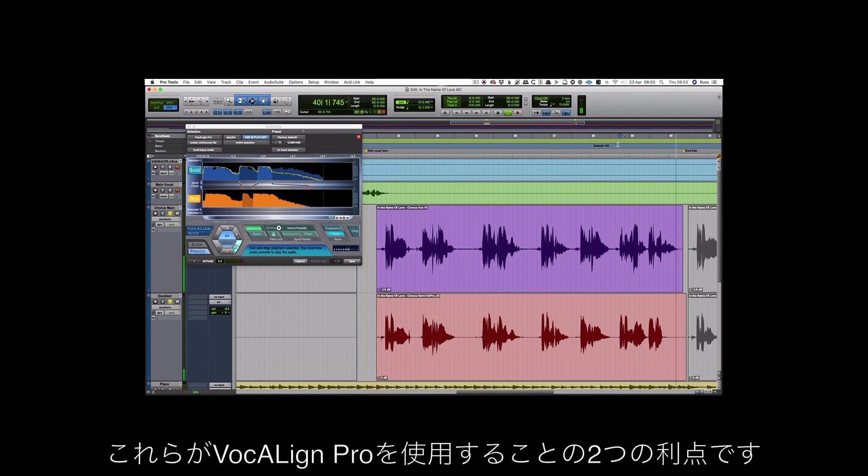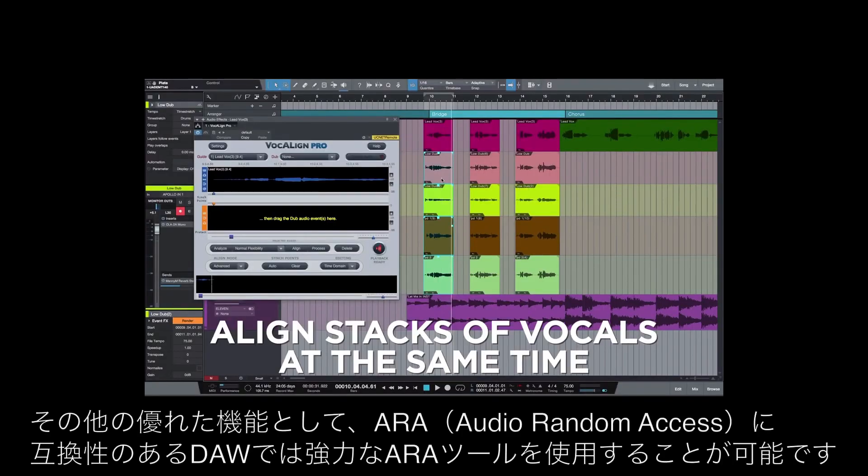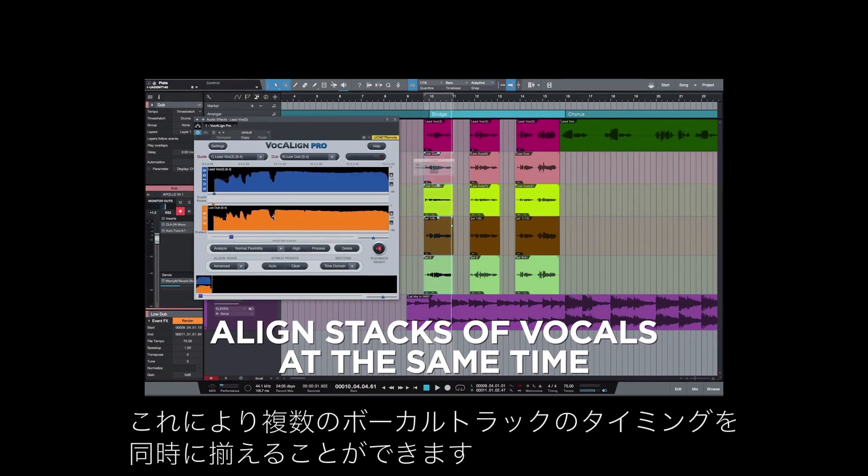So those are just two additional benefits of using Vocalign Pro. Other great features include powerful ARA tools in compatible DAWs that mean you can align stacks of vocals at the same time.